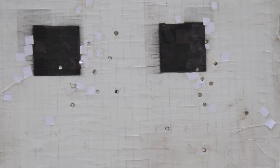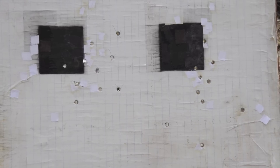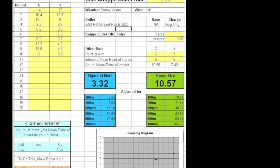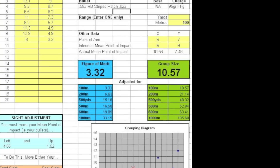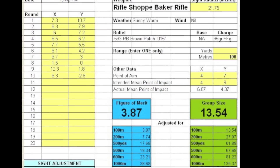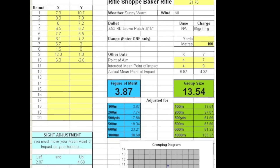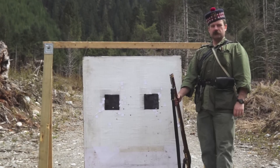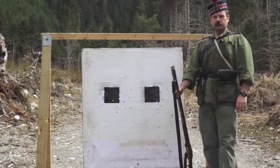To make the assessment as to which performed better, I used the figure of merit calculator as outlined in my video on that particular subject. The results showed the mattress ticking performing slightly better. To get good average results, I anticipate shooting this practice again at least twice more. These results combined with future ones will give a true picture for the most accurate load and patch combination for this rifle.